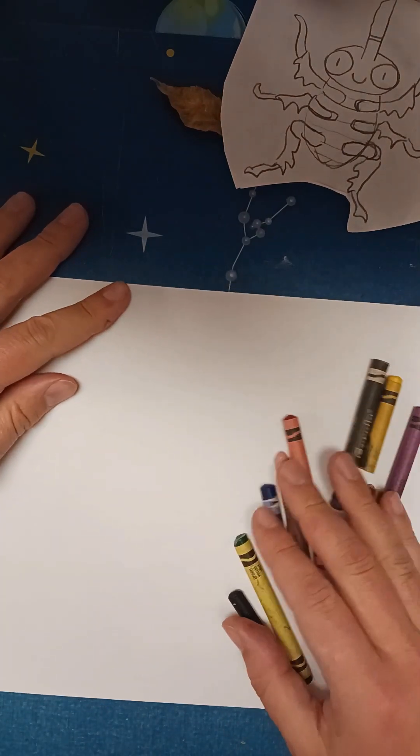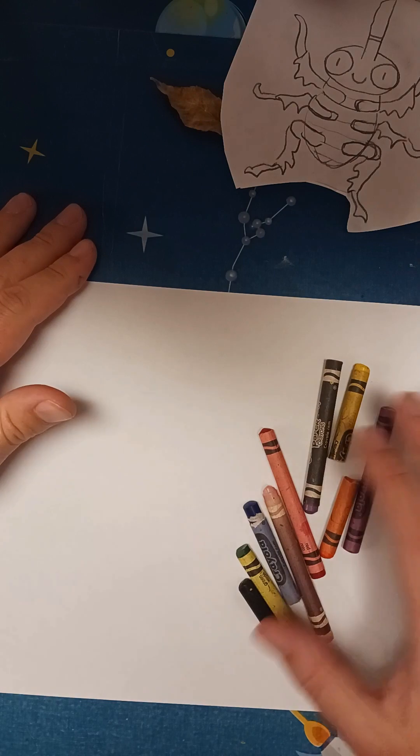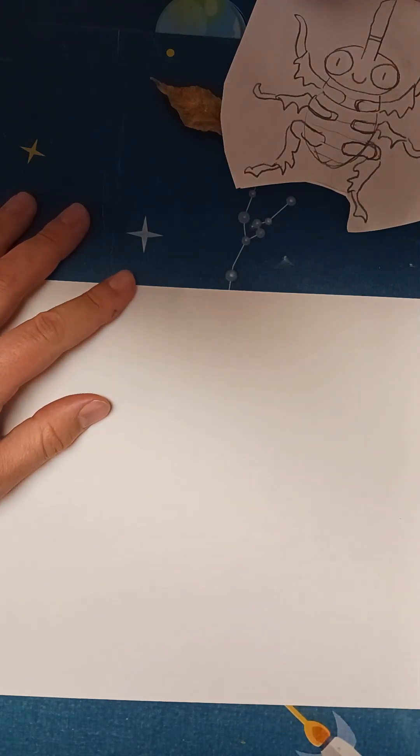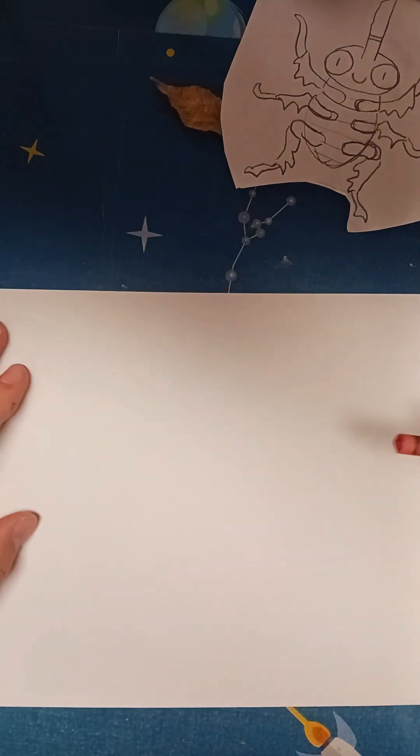Today we are going to be using crayons to create the scribble monster. It's the scribble monster that we read about in Franklin's Crayon by Michael Hall, which is a great story if you haven't read it.